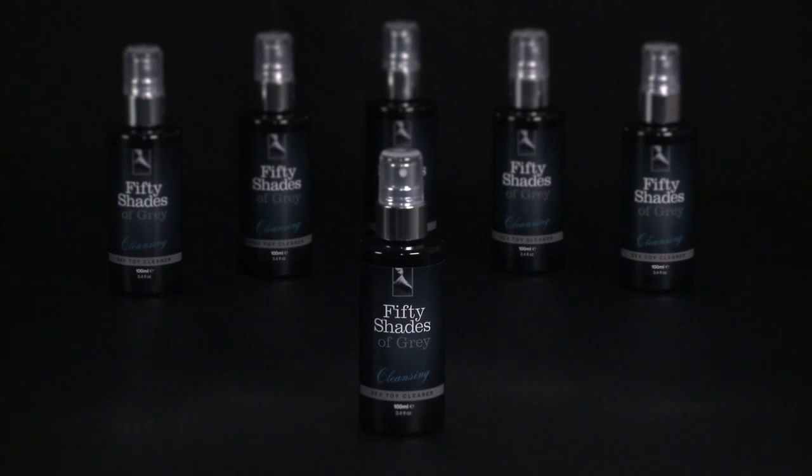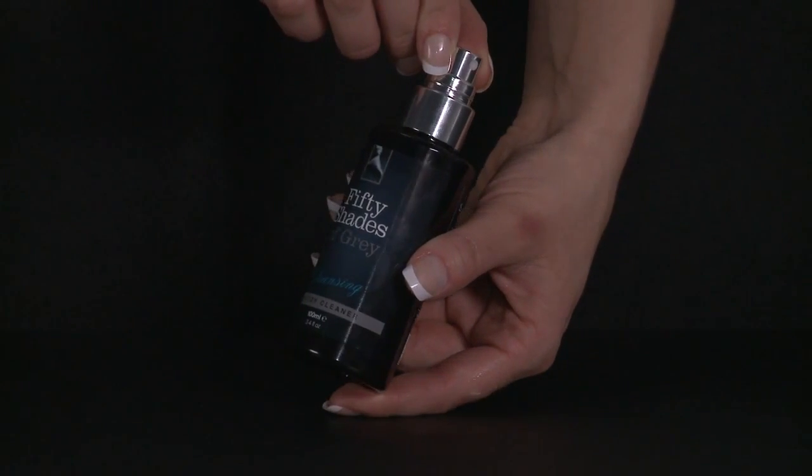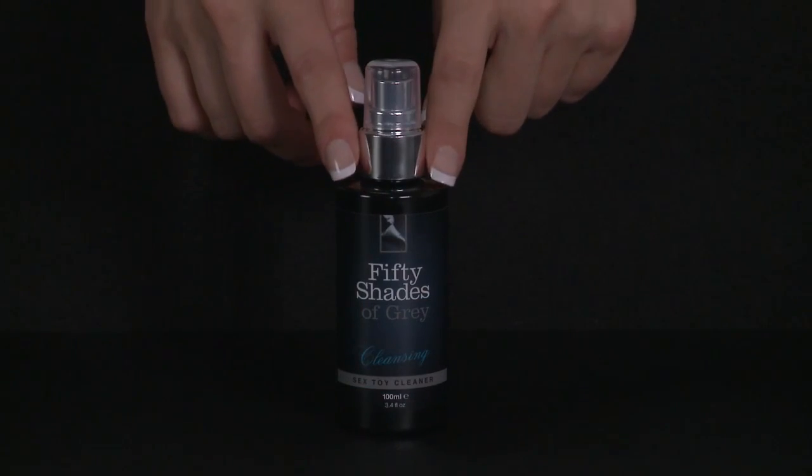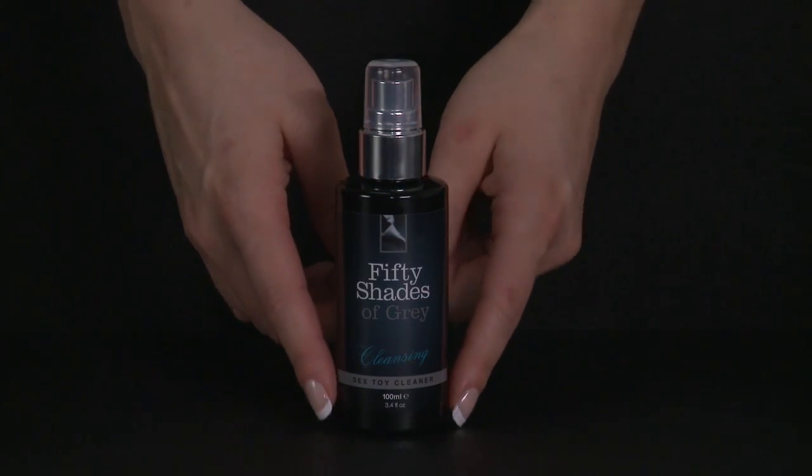This is the Fifty Shades of Grey sex toy cleaner. Suitable for use with all of your favourite Fifty Shades pleasure objects. Its effective formulation keeps all of your toys in pristine condition.